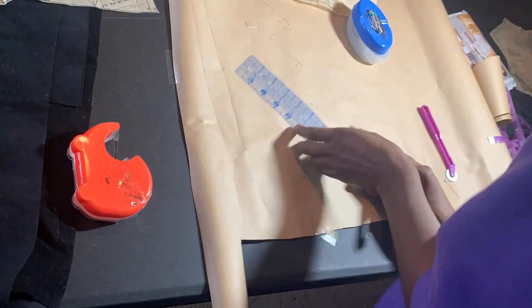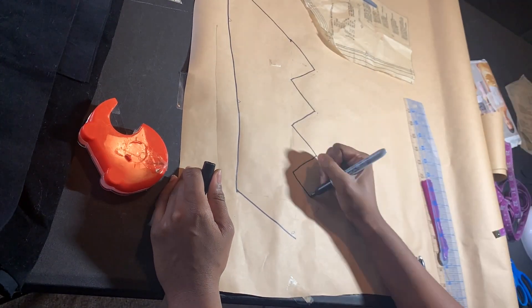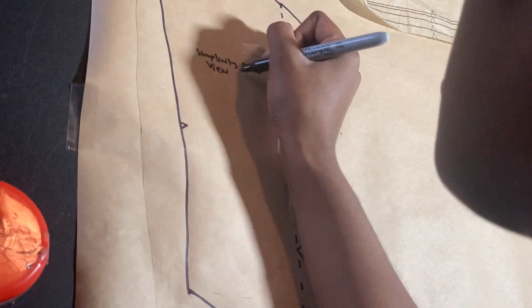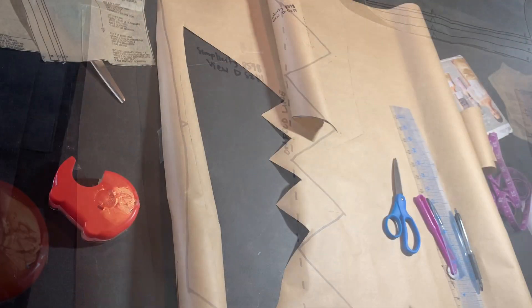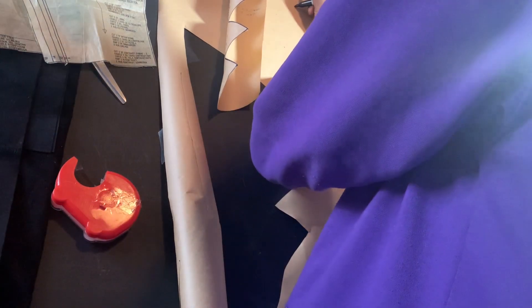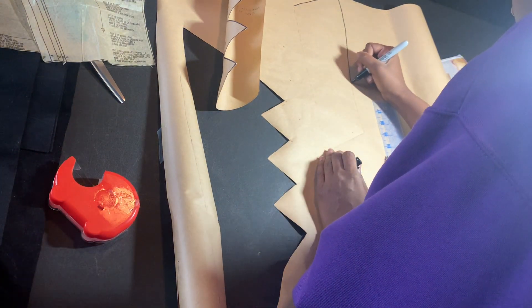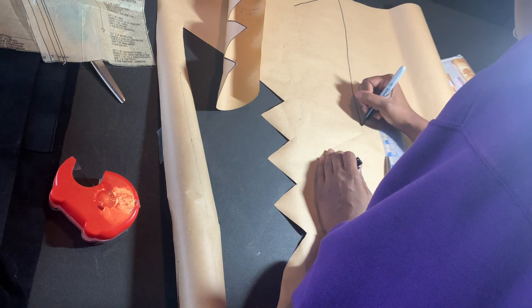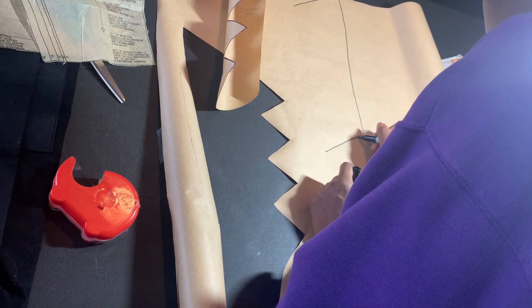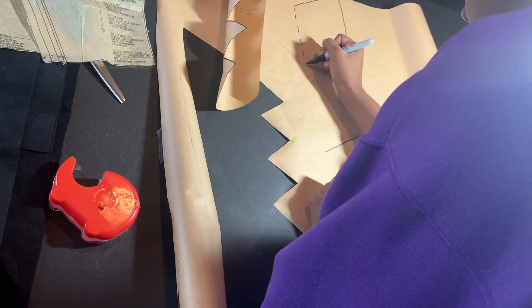After doing all of that, I go in and use a permanent marker so you can really see it. Make sure you label all your patterns so you can use them again — you do not want to make this pattern again, so label it and keep it. I've thought about getting these patterns laminated so they can be kept for the long haul, though lamination would probably make it harder to use pins.